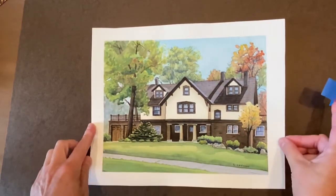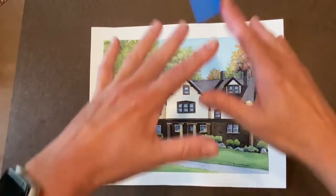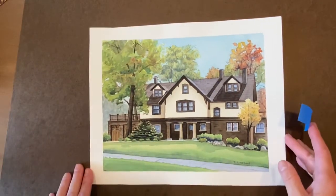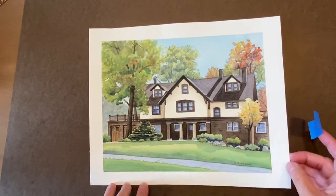So here's an 8x10. I always paint the actual standard size — unless it's a special request — so people can easily find a standard frame in any store.